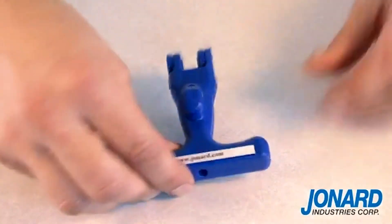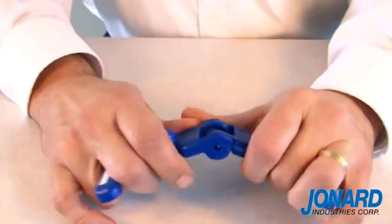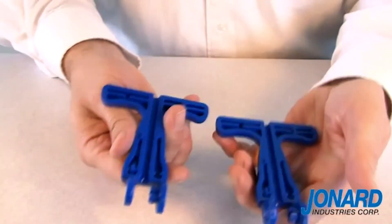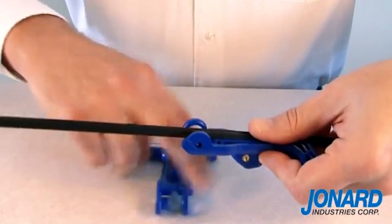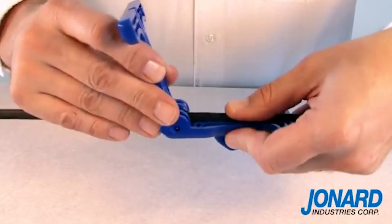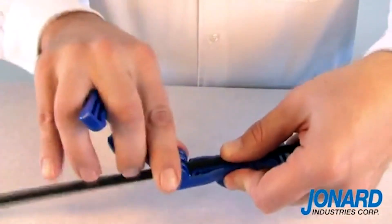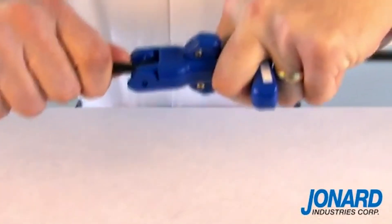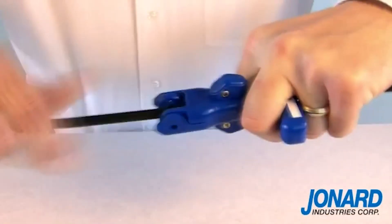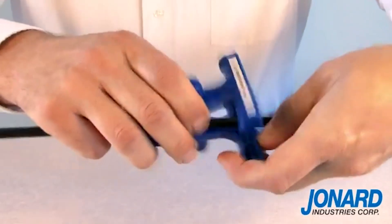A mid-span split is accomplished by pulling the tool apart at the hinge. Place the two halves of the tool over the cable where you want the split. Snap the tool back together. Having positioned the slitter on the cable, pull along the length of the cable where you want access.